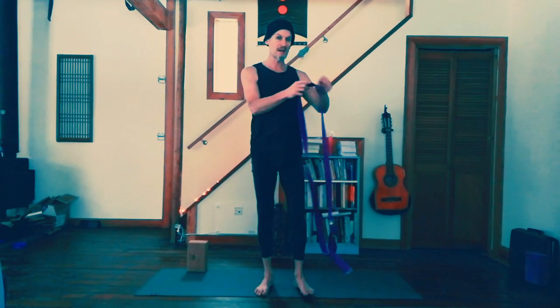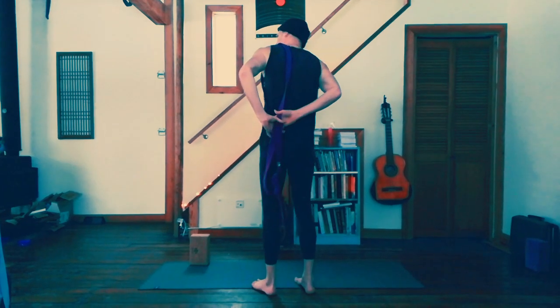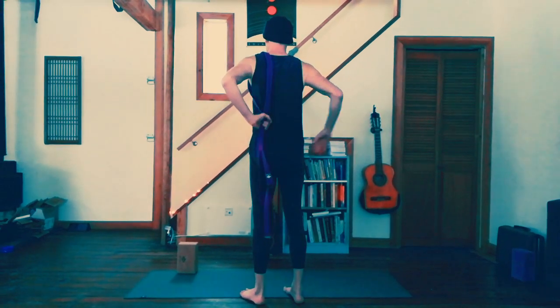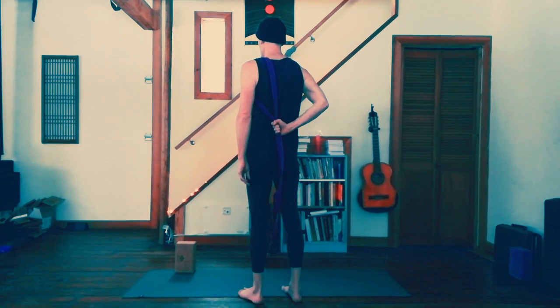One thing we can do as a therapeutic reminder is to bring a strap — I've got a loop in the strap here — bring the strap around my shoulder like that, then hold the strap, bring my other arm around, and maintain a nice long upright body first as I do this. Then I bring my hand around to just put some tension on that strap.